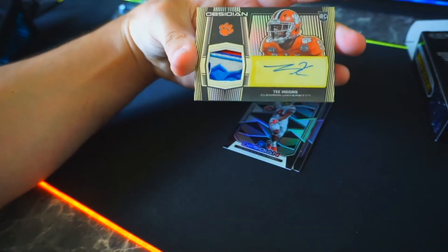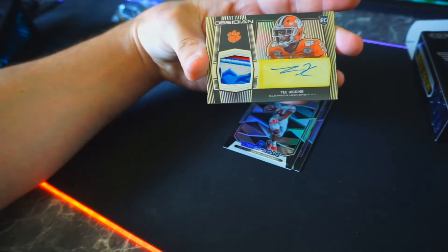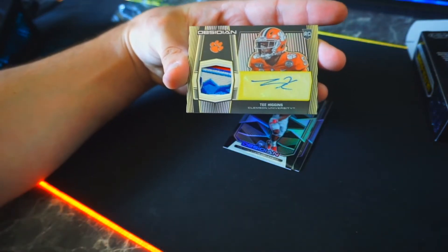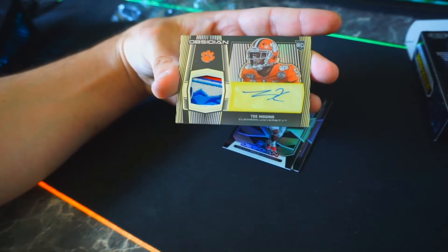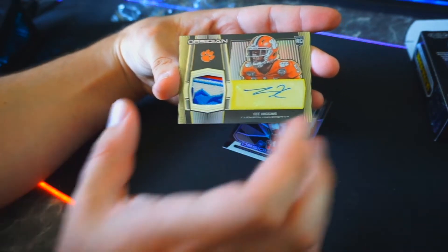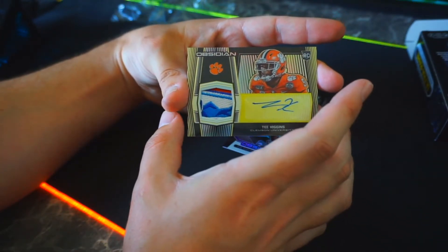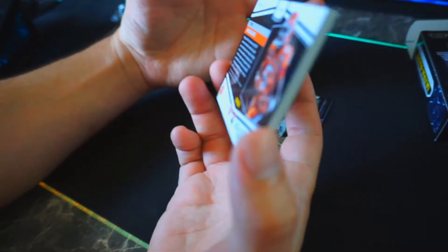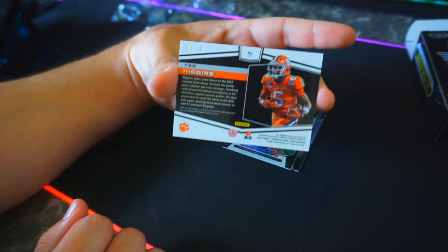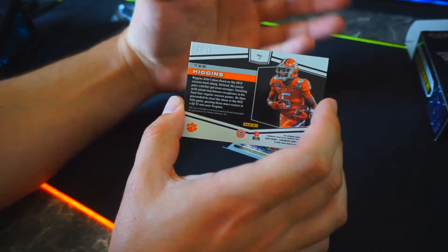Oh man — a Tee Higgins RPA! Tee Higgins, Clemson wide receiver — I think he went to the Cincinnati Bengals. Look at that patchwork right there. Beginner's luck or something, I think I'm getting blessed up here. Solid looking card — is that gold? Is that yellow? I'm gonna need you guys to help me out in the comment section big time.